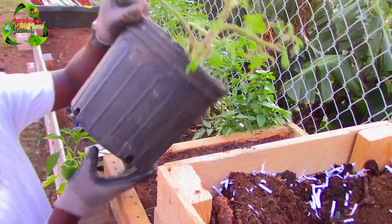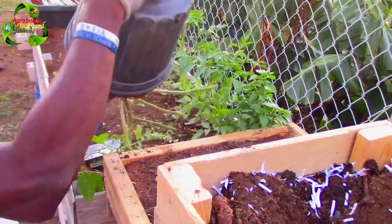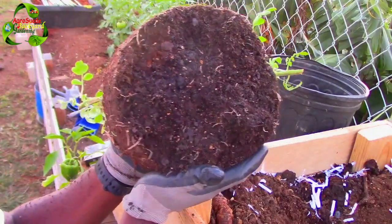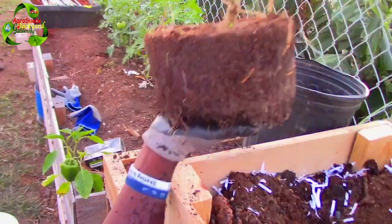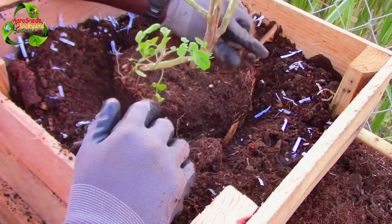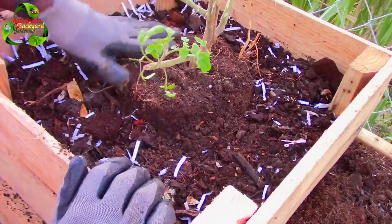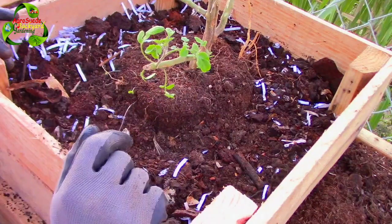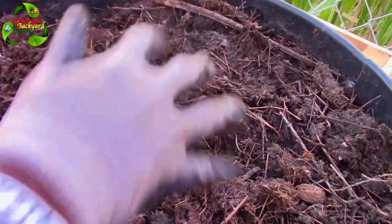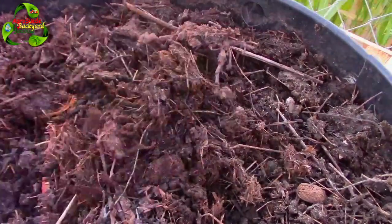Now we're basically gonna remove the tomato plant. I don't think the roots go all the way to the base of the pot. Here it is — as you can see, here's the base of the tomato tree, some growth is taking place. It's not too big at all. Let's go ahead and transplant it now — just gonna place it down there right like that, nicely. Don't want to disturb the soil too much so we're just gonna make it go around here.